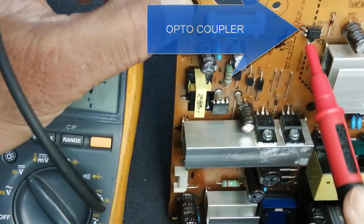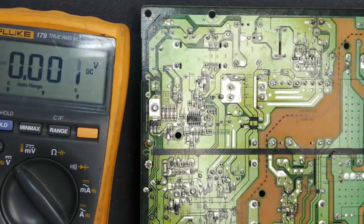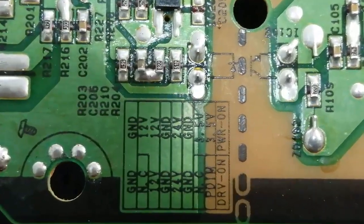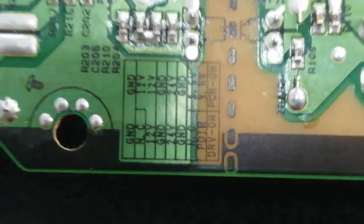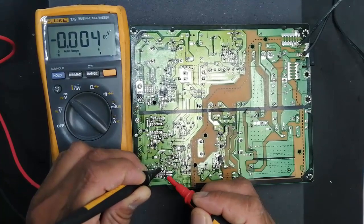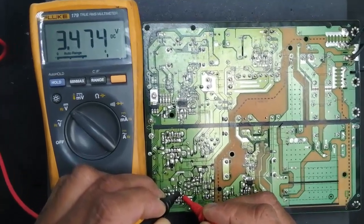Here is an optocoupler — it gives feedback to the system that there is a power-on command. Now as we discussed, if we have these outputs at the output terminal, it means our circuit has output and the optocoupler should give feedback, so this area should be working. The chopper circuit must be working. If we see the table on the top side — power-on command — I have to check voltage here. It should be pin number 2 and ground: it is 3.4 volt.